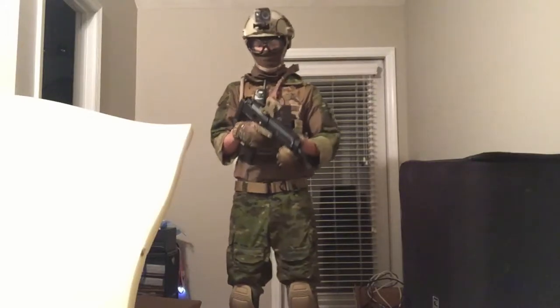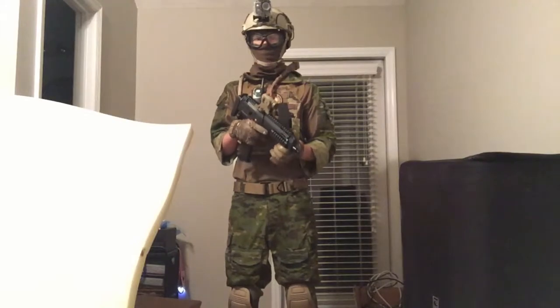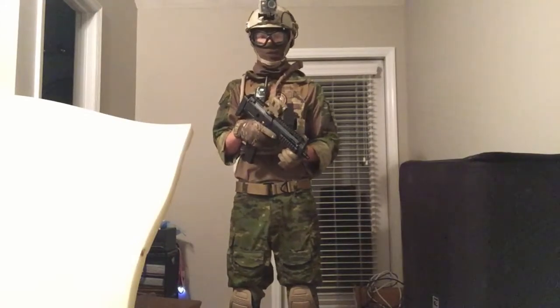What's up guys, it's Reaper12 and I'm giving you a quick rundown on my Multicam Tropic airsoft loadout.